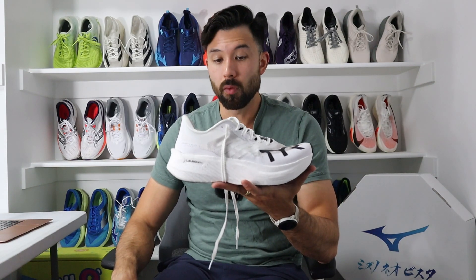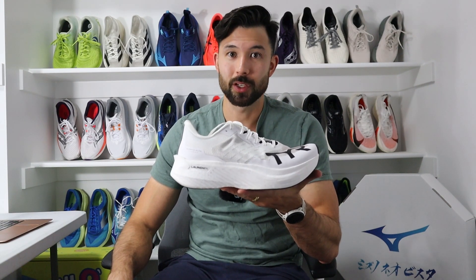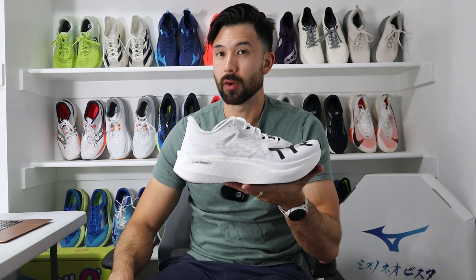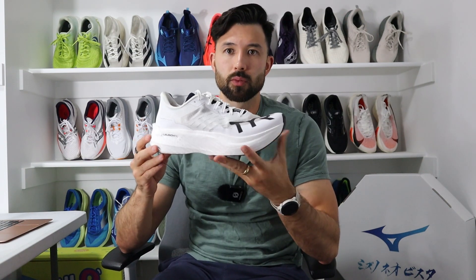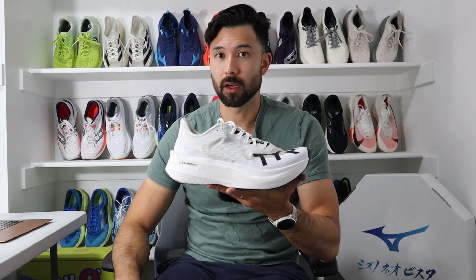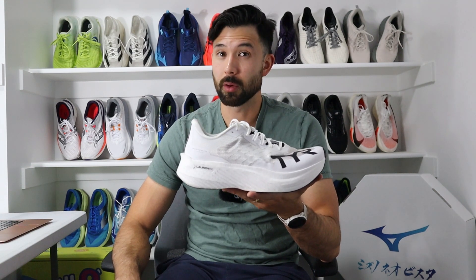Final thoughts on the Valkyrie Elite Carbon: I said it with the Speedworks and I'll say it again — I am very, very impressed with TIR's initial attempt at performance running. This feels like a third-iteration shoe, where the company has already refined the formula. It was one of the featured innovation shoes at the Running Event in November, and I 100% see why. I'm excited to see future iterations, because if version one is this good, I can only imagine what versions two and beyond will bring. It's going to serve a bigger audience, but I don't think many people will try it simply because TIR isn't known as a running brand — and hopefully reviews like this can change that.